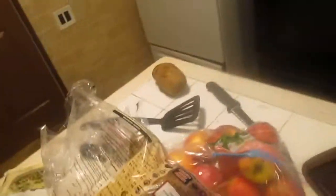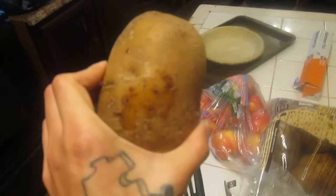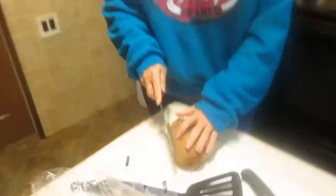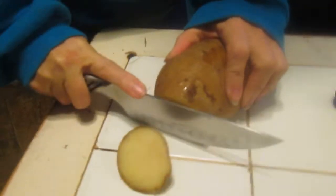You can use a potato slicer if you want. These are our potatoes — this is our lucky potato. You're going to take the first row of your pie crust and line it with potatoes. Feel free to peel them if you want — I'm just going to slice them down.